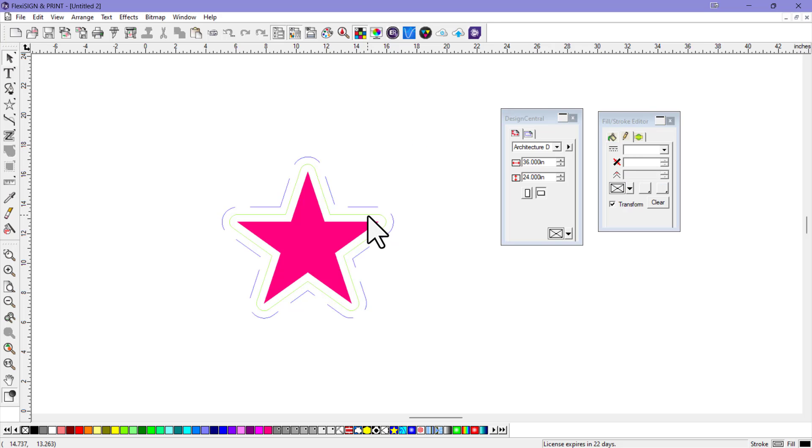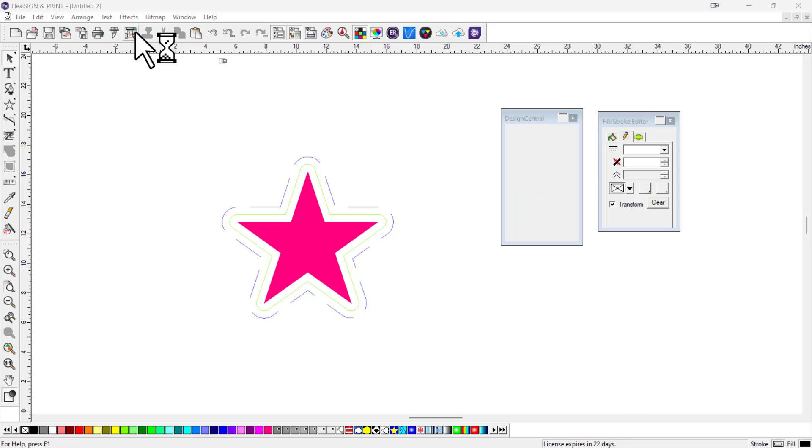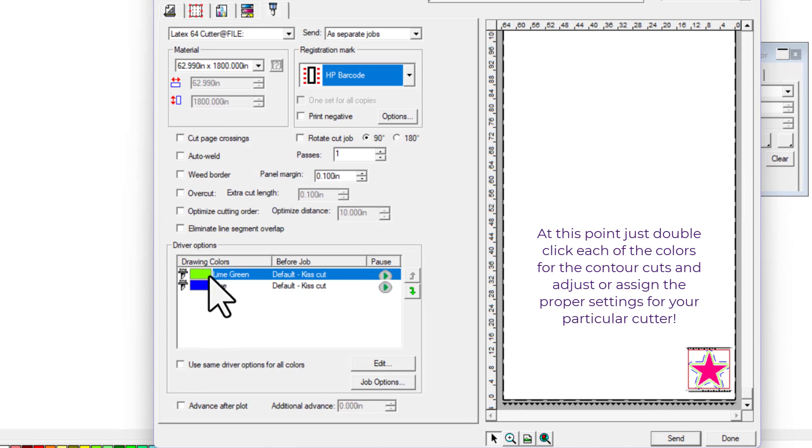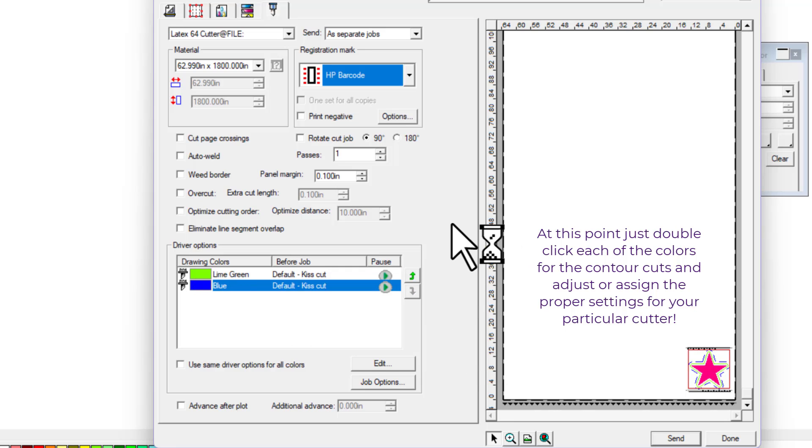Now I have a green contour cut and a blue perf cut. When you go to send this to your wide format printer, click on the wide format printer. Once you're in that menu, click on the last tab and you can see the lime green for the kiss cut and blue for the perf cut — making it easy to distinguish which is your perf cut and which is your contour cut.